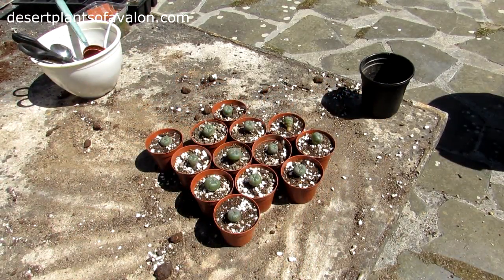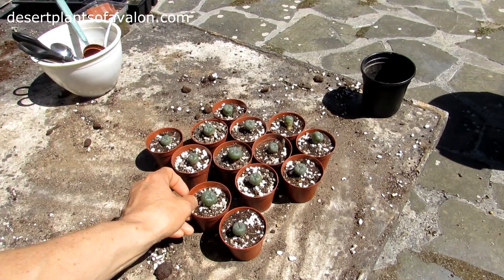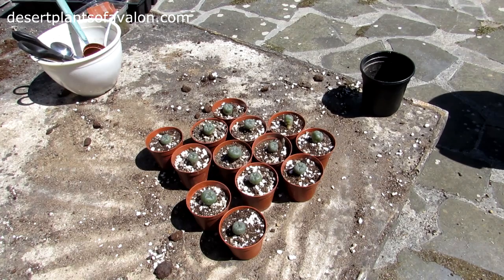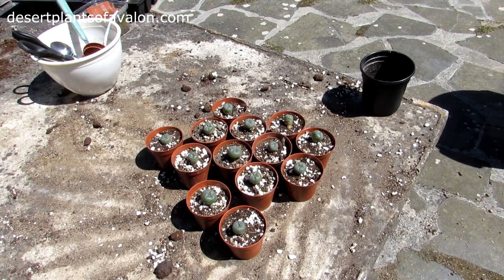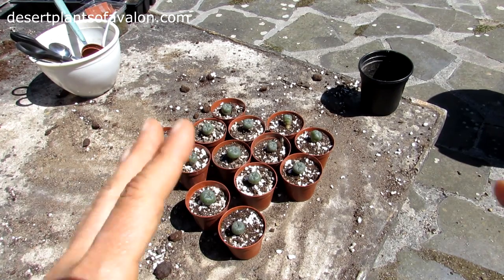Now that's the rest potted up — aren't they amazing! Lots of tiny little Lophophoras there, aren't they just adorable little buttons. Guys, I want to send you loads of love, heaps of happiness, and tons and tons of cactus power as always from Ireland. Until the next video, guys — bye!